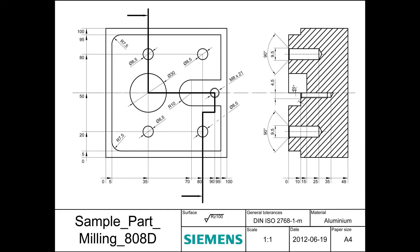When creating the part it is necessary to define the cutting strategy. In our case we will do the face milling, then we create the contour, followed by the circular pocket, the four holes on the face and the tapped hole.